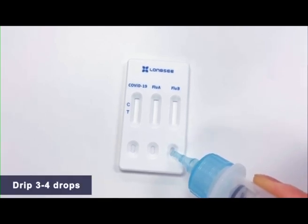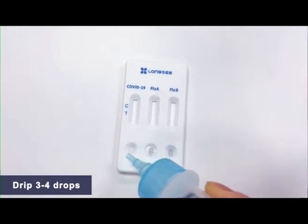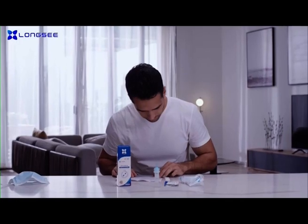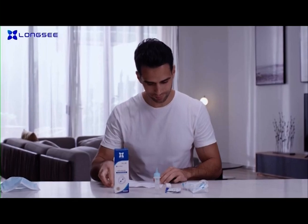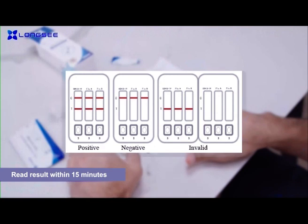Remove the nozzle cap. Drip 3 to 4 drops, about 100 microliters, into the specimen well marked S on the test cartridge. Wait for the results. Read the result within 15 to 20 minutes of adding the sample, using the illustrations on the instructions.